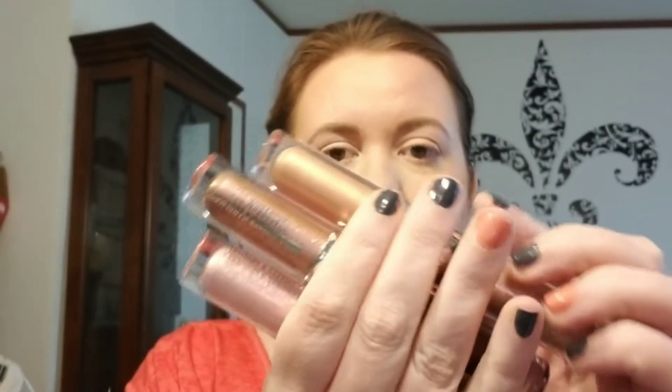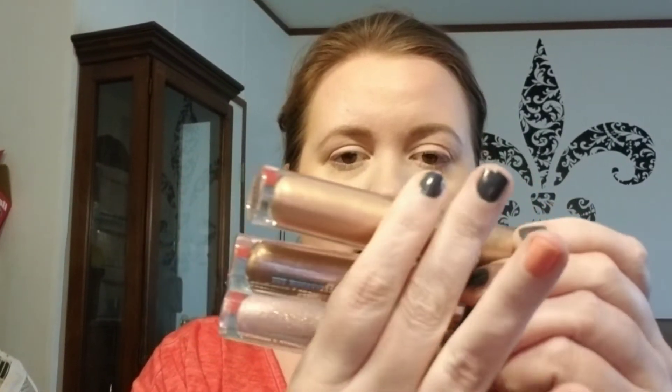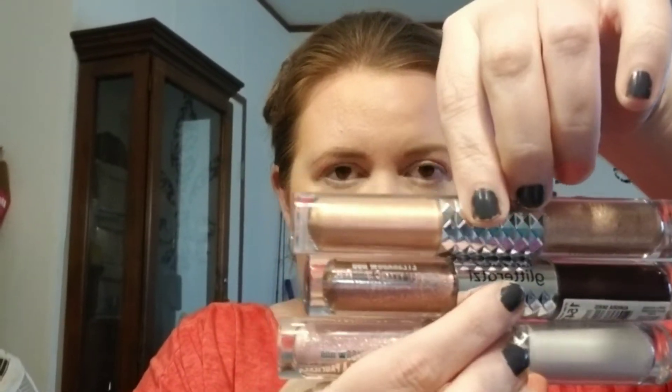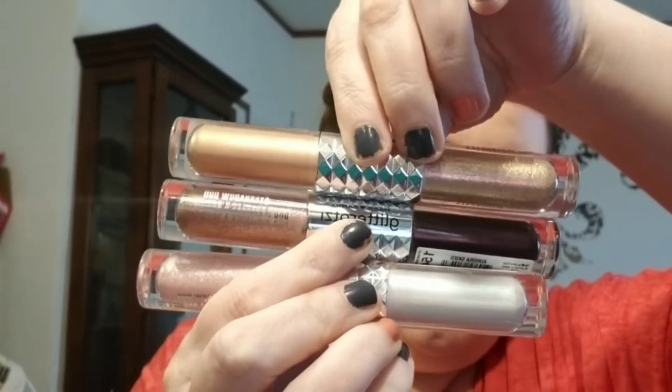These are the Glitter Duos from Hard Candy. They're supposed to be liquid eyeshadows — a glitter chrome finish and a foil finish. I think it's supposed to be a chrome foil finish and a glitter finish.